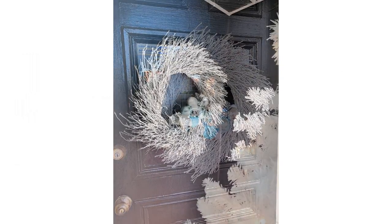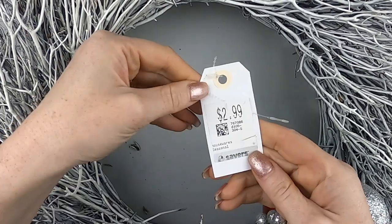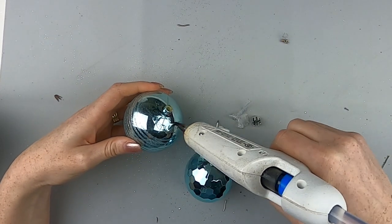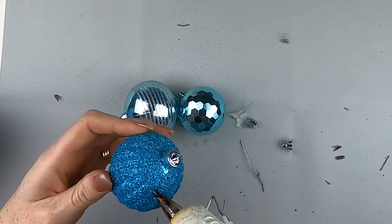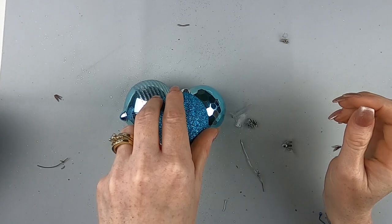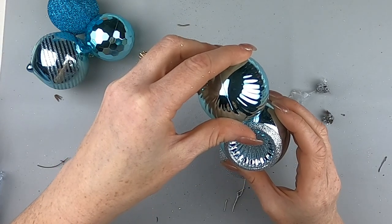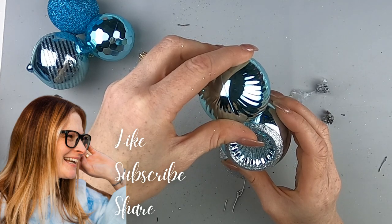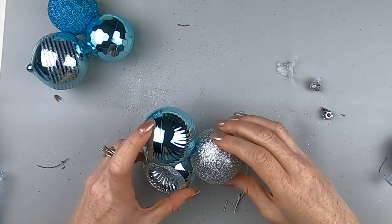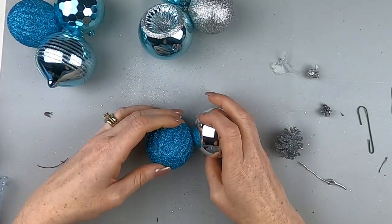We're back to the thrift items. I found this wreath at the thrift store — you're seeing the final version, but it used to be very sparse. I got it for $2.99, and these wreaths are humongous, so that is such a good deal. Hit up your local thrift stores and look for wreaths. I have some Christmas ornaments and I'm just hot gluing them together to make little bundles, since hot gluing them directly to the wreath was difficult.